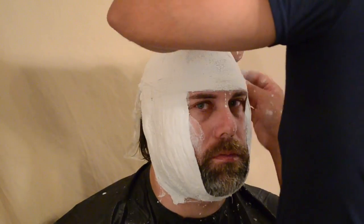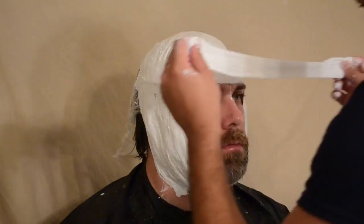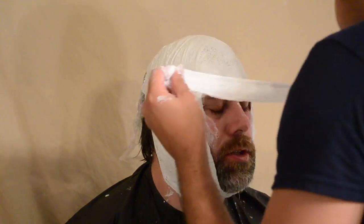Starting from the forehead, we're going to go down. You're going to form the bandages to the eyebrows, your eye sockets, and even your nose. However, make sure you leave the bottom portion for your nostrils so you can breathe, because you will be covering your mouth.